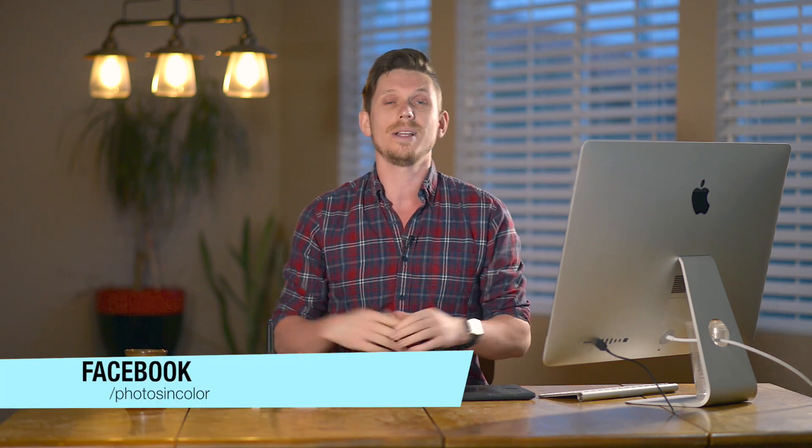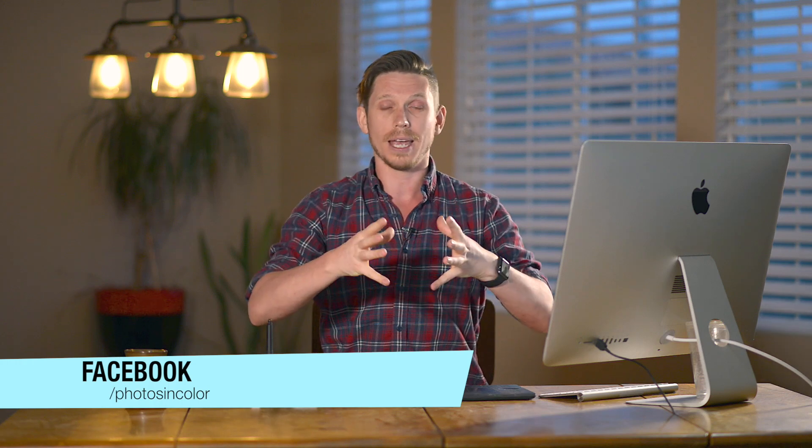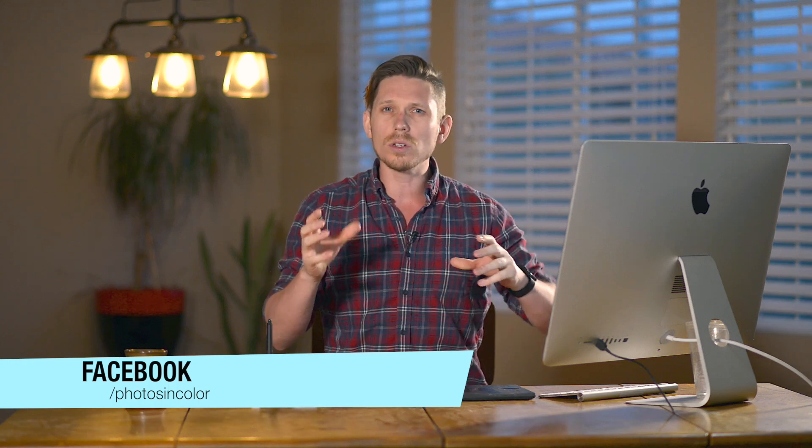Today we're going to be looking at the Color FX Pro plug-in for Lightroom and Photoshop. This allows you to do an entire edit on an image inside this plug-in. It's kind of amazing but also complicated and has some pros and cons, which I'll talk through while using it today.